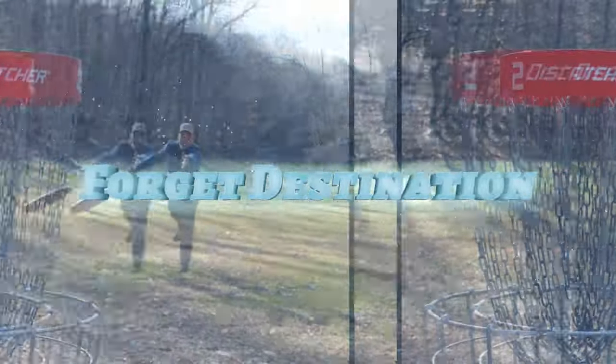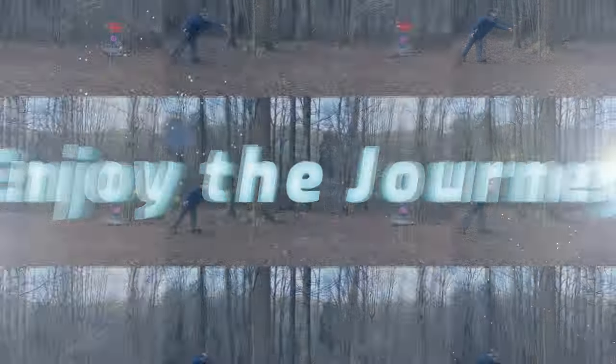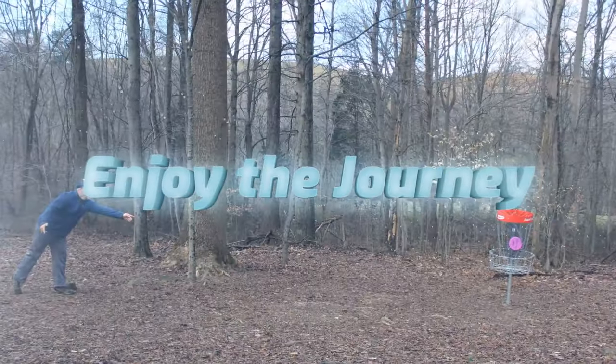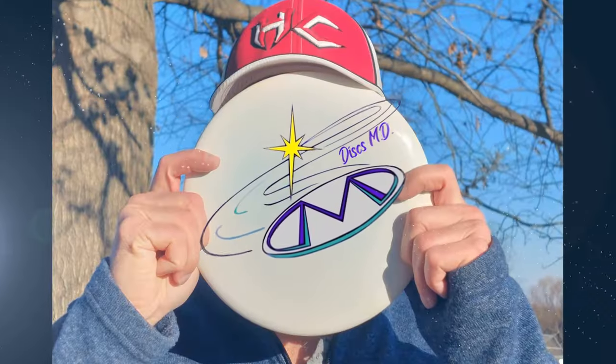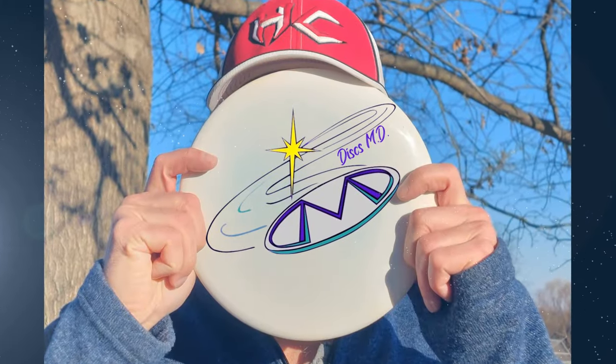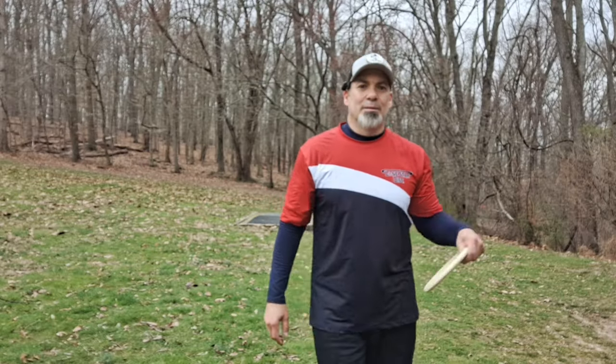Back nine, third attempt at Scarborough shorts for 900. Let's get to it. Spin it.